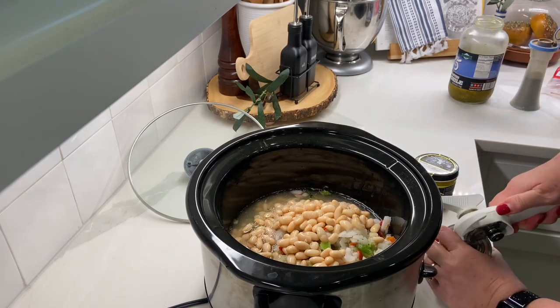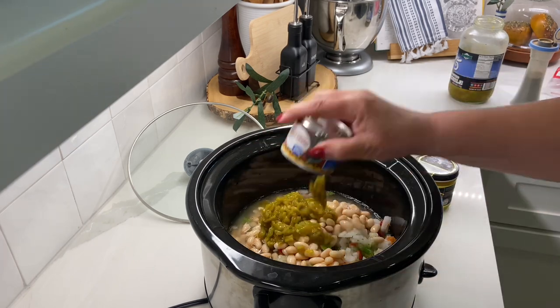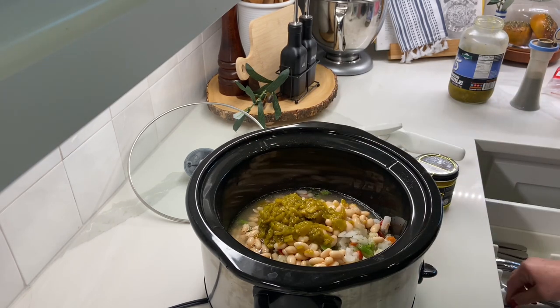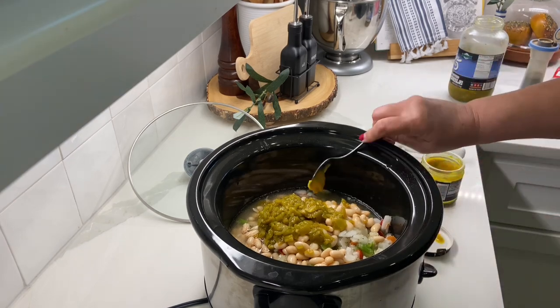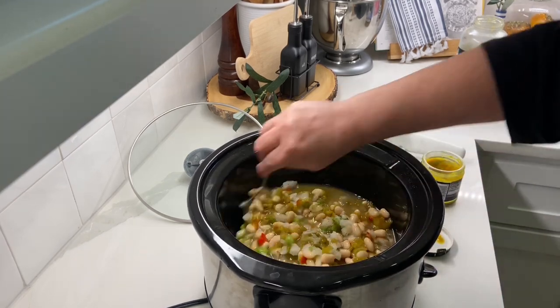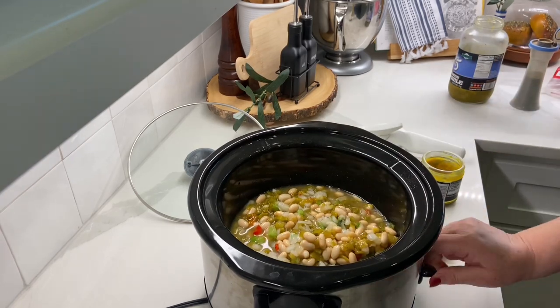You're probably wondering what is the aluminum foil doing over my thumb. I'm in the middle of trying to take off my dip color on my nails, so that's what that's there for.